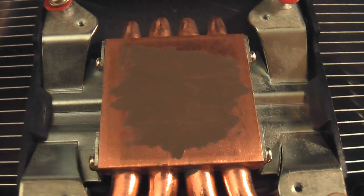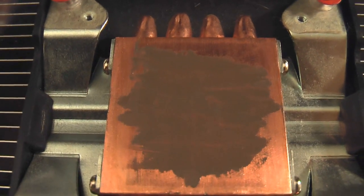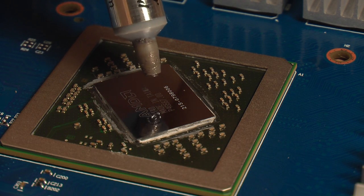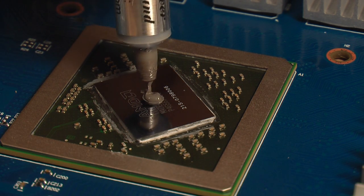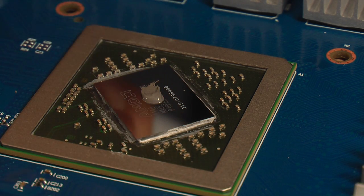You'll notice this layer is pretty much semi-transparent, which is exactly what you want — it's not meant to cover it, it's meant to fill in the grooves. For the processor, we're going to do the same thing except with a little more thermal compound. Squeeze out an amount equal to about one-third of one of those copper BBs and spread it out pretty evenly, so you have a layer about the thickness of a sheet of paper covering the entire chip.